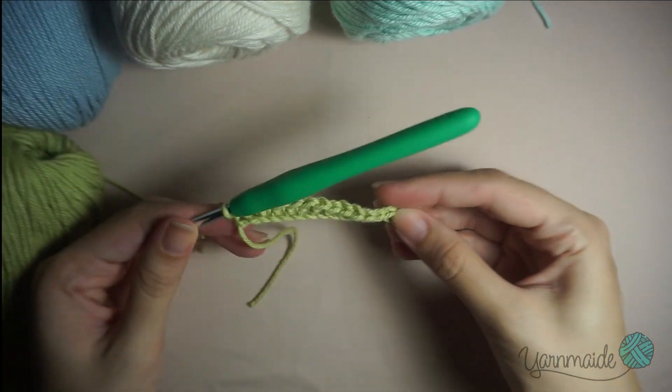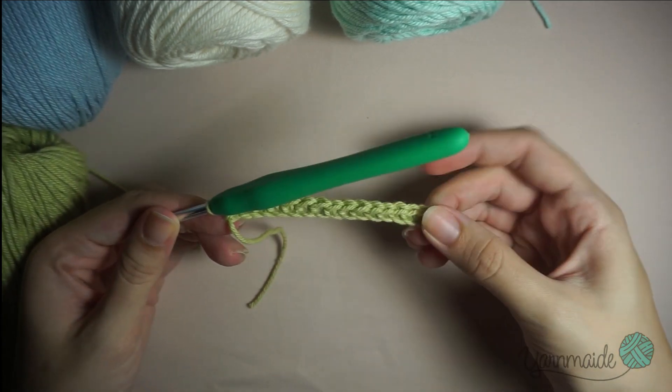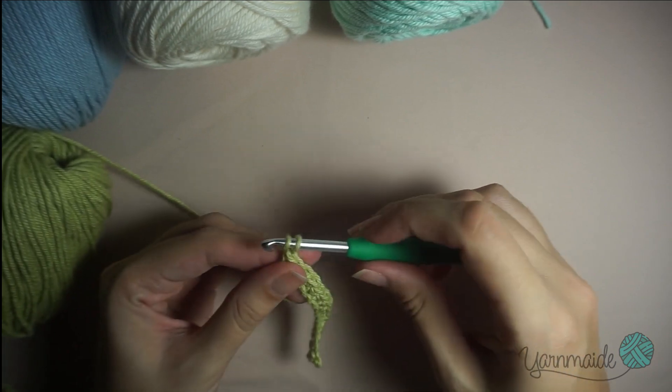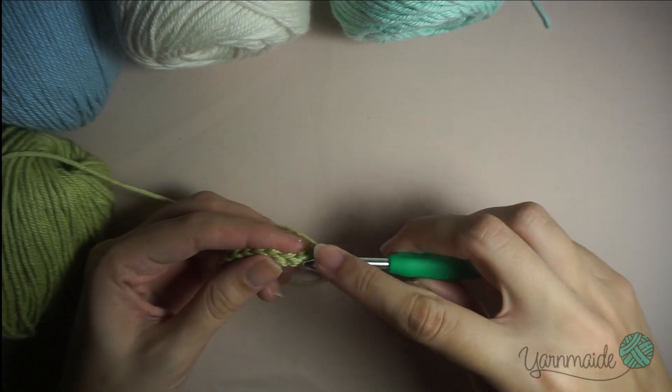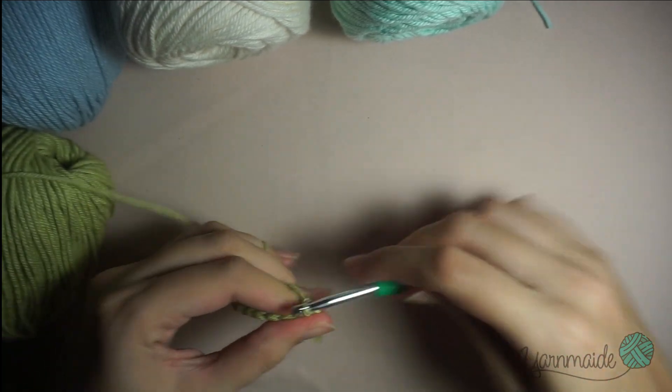I have finished the single crochets and now I'm gonna chain one and turn back. Chain one, turn your work, and start doing the same thing until you reach the end.